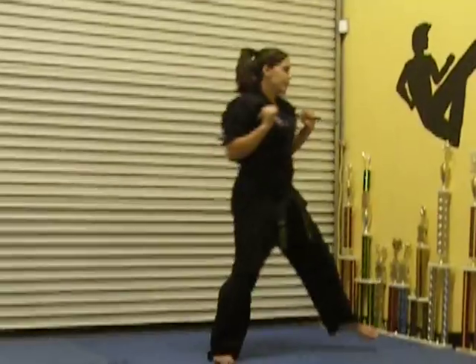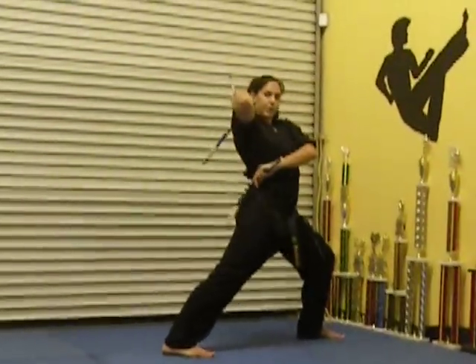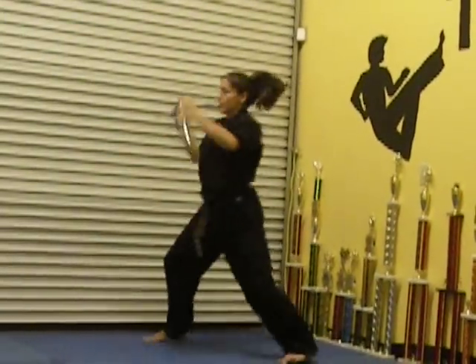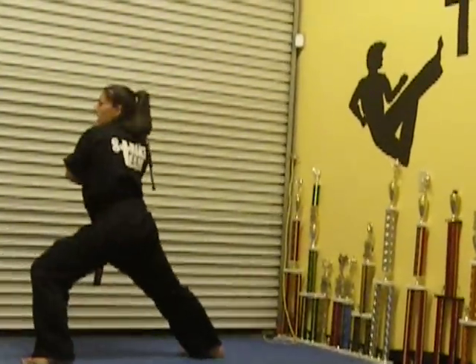You're going to lift your left, step. Bring your right hand up, left hand over, step and switch. Step back and switch. Pivot, switch. Step up, switch. Step back, switch. Face the front.